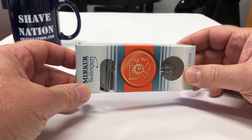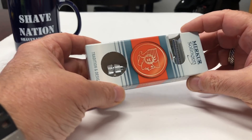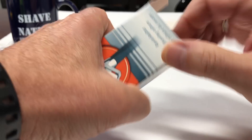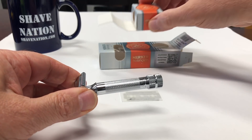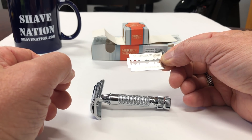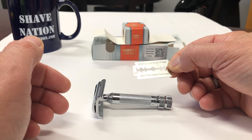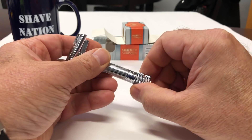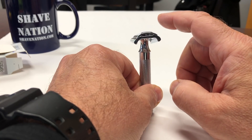Here's a look at the Merkur 37C Slant Bar Chrome Safety Razor. It's made by Merkur and it's made in Solingen, Germany. Comes in this cardboard carton — a nice little presentation box. It does come with one blade. The included blade is a Merkur Super, made in Germany — stainless, rust-free, platinum coated. The razor has a nice knurling on the handle, very easy to grip, with vertical lines down at the bottom at the twist knob. Above the bottom collar it reads Merkur Solingen, Germany. You can see how the head slopes down.